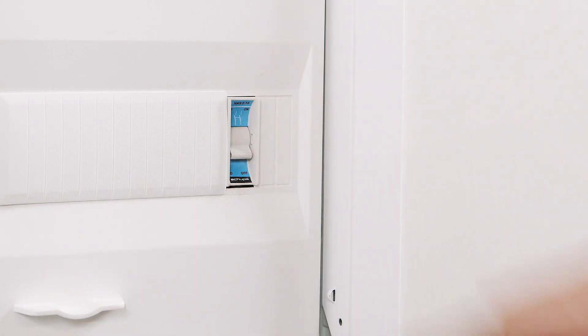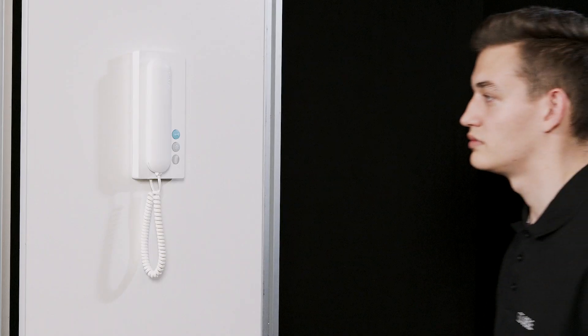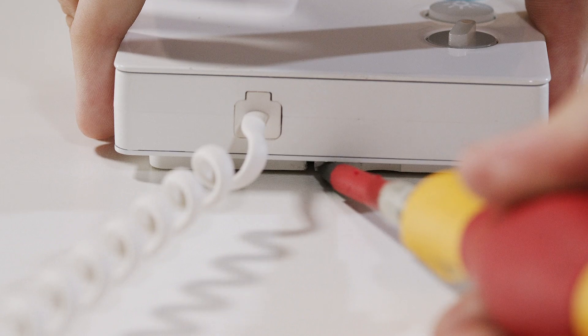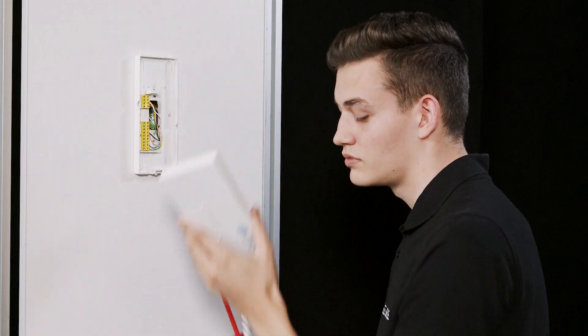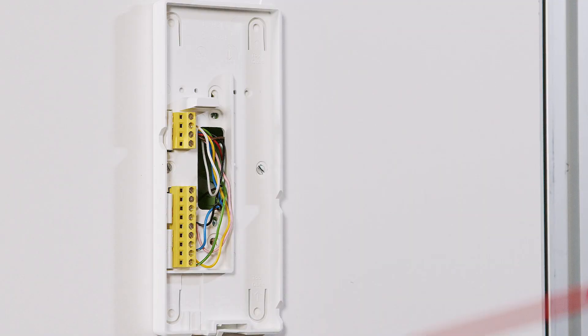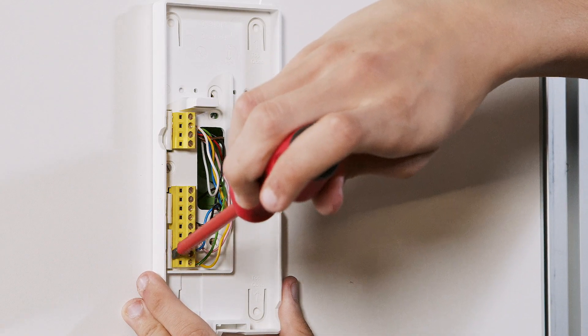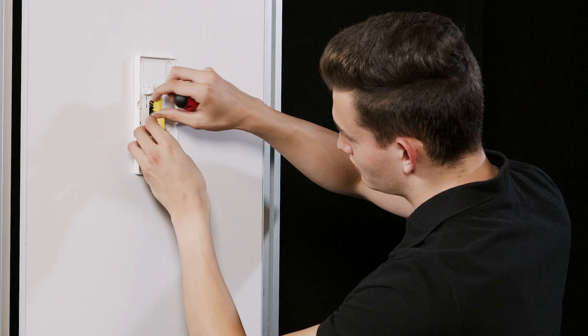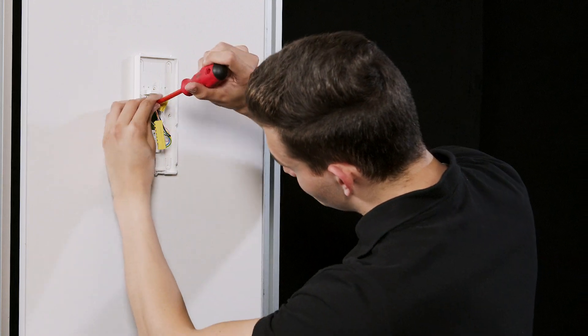As a first step, switch off the power supply and remove the receiver. Use a small flat blade screwdriver to open the ratchet lever on the underside. Tilt the housing forwards slightly before removing it. With the help of the screwdriver, click out the terminal blocks. Then unscrew the lower part of the housing from the wall.